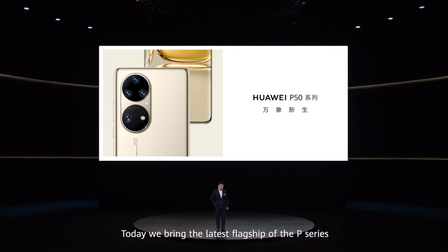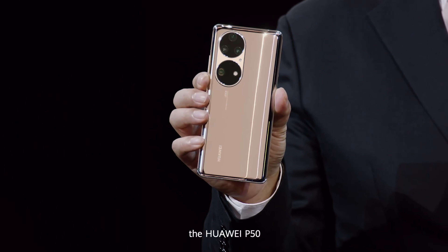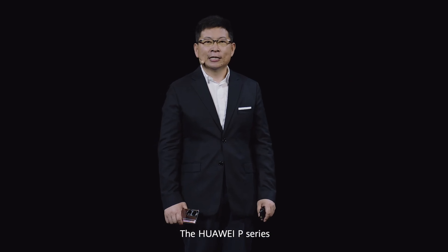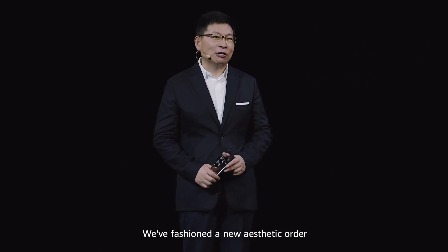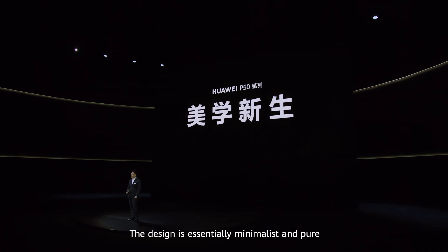Today we bring the latest flagship of the P-Series, the Huawei P50. The Huawei P-Series combines a high-tech aesthetic and smart photography. We fashioned a new aesthetic order. The design is essentially minimalist and pure.